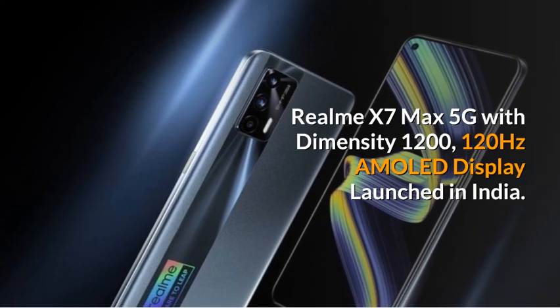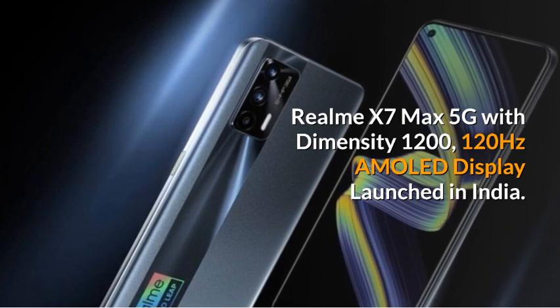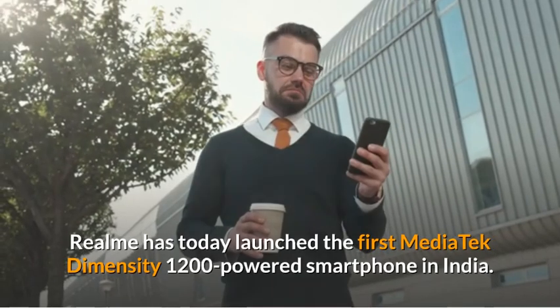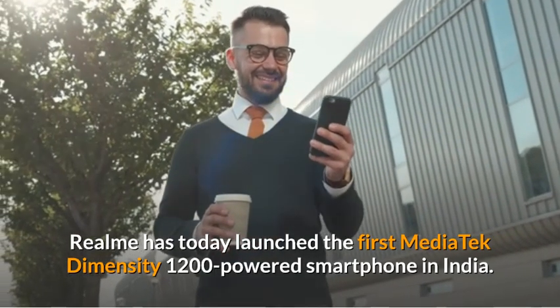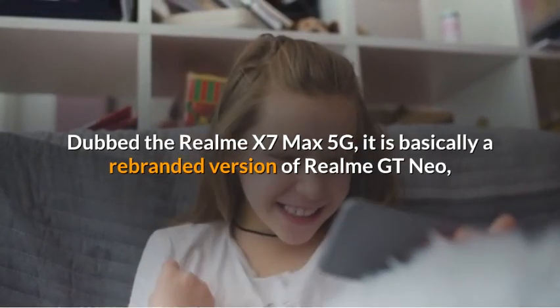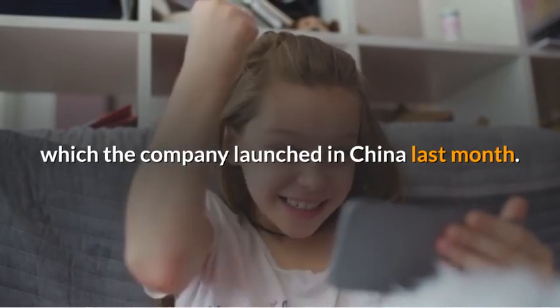Realme X7 Max 5G with Dimensity 1200 and 120Hz AMOLED Display has launched in India. As promised last week, Realme has today launched the first MediaTek Dimensity 1200 powered smartphone in India. Dubbed the Realme X7 Max 5G, it is basically a rebranded version of the Realme GT Neo, which the company launched in China last month.